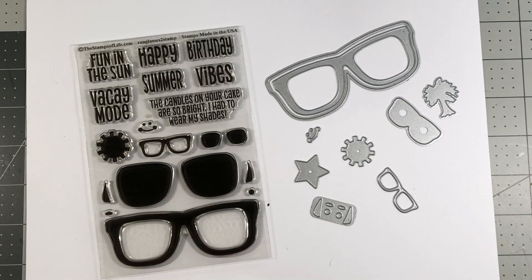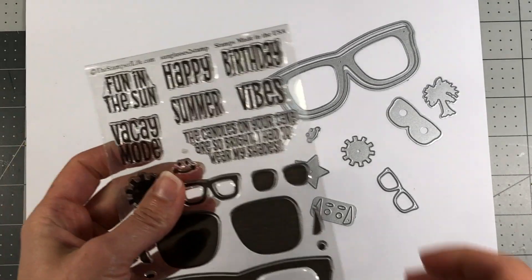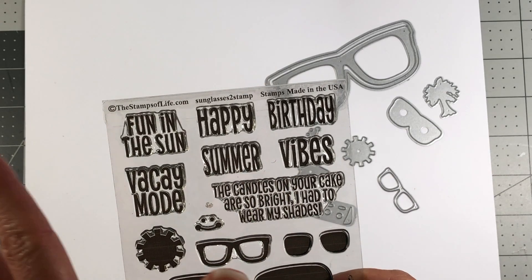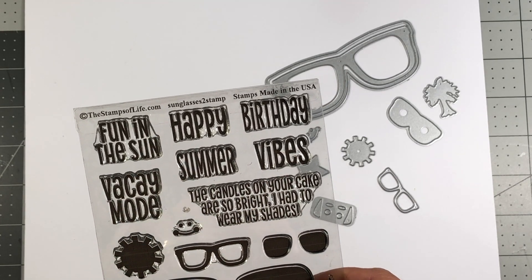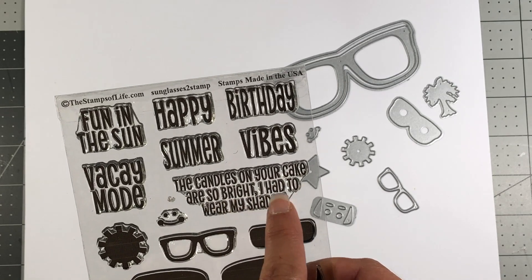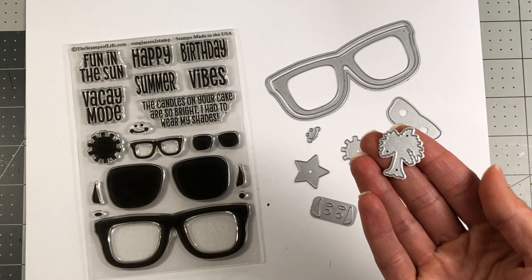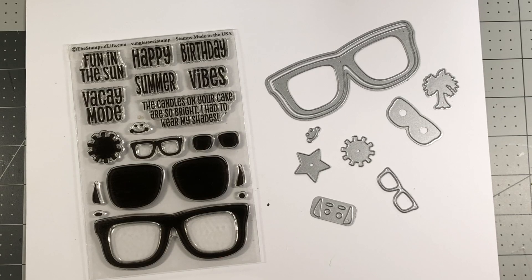There's the Sun and then there's a smiley face and a mouth, and some of those sentiments on here are fun in the Sun, vacay mode, happy birthday, or you can have it say happy summer. These stamp sets are all separate - the happy, the birthday, the summer, and the vibes are all separate stamps - so you can have it say happy vibes, happy birthday, happy summer, summer vibes, or whatever you want. Then there's the sentiment 'the candles on your cake are so bright I had to wear my shades,' and it has all of the matching dies, including a die for a little palm tree and a die for a star.